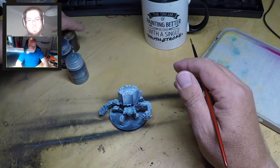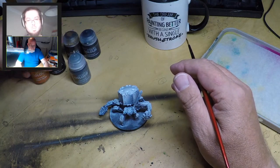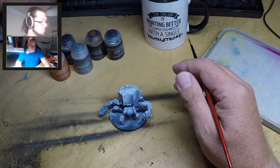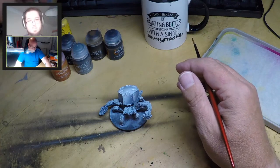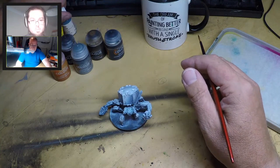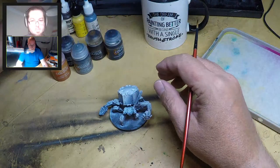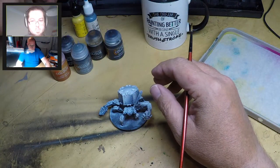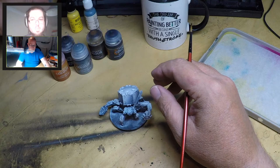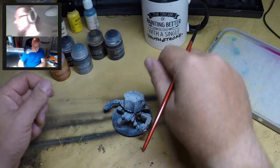For paints we're using Citadel Color contrast paints, available in any GW or hobby store. I'm also using some Reaper Master Series standard acrylic paints - I picked these for the colors. I've got a black, a white, a brown, a yellow, and a powdery baby blue for the carapace. That should probably do it.